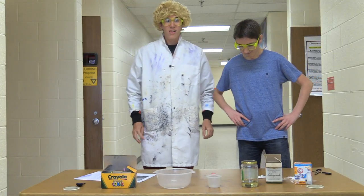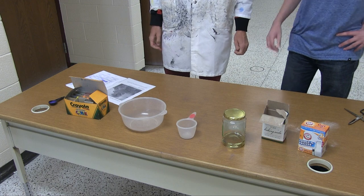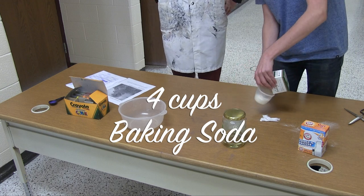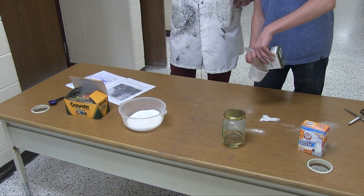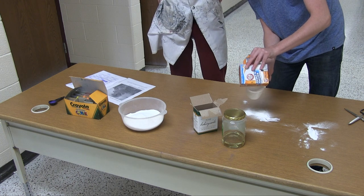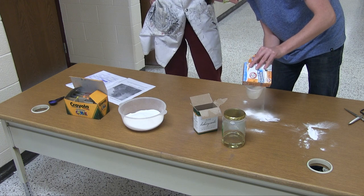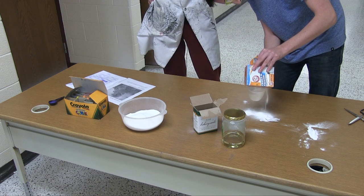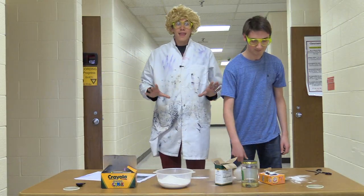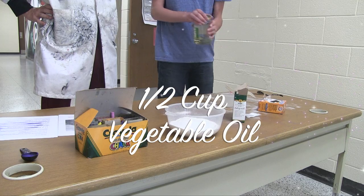Now that you have all of your ingredients, you're going to take all of them, get all your measurements ready, and mix it up. You need four cups of your baking soda. Take half a cup of vegetable oil.